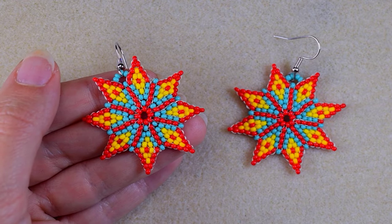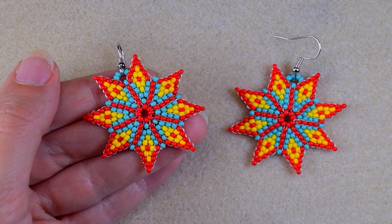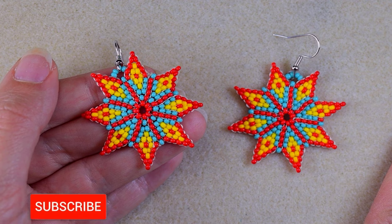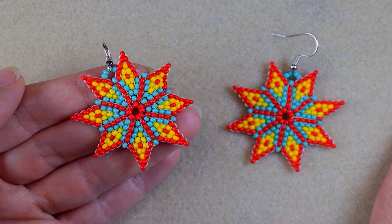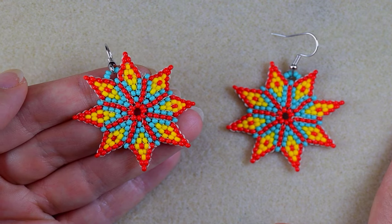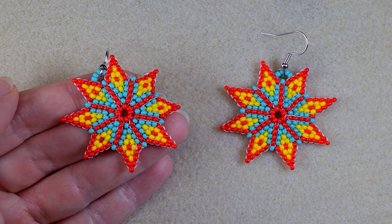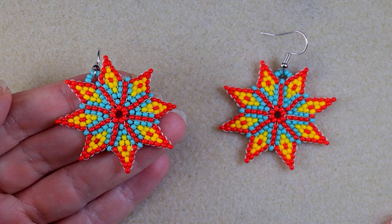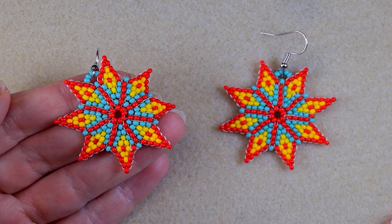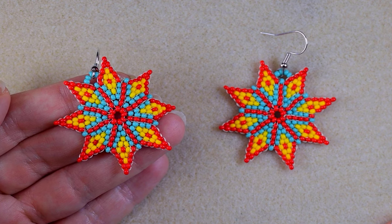My geometrical flowers earrings with circular stitch are ready! If you like them and want to see more videos like this, subscribe and hit the bell button to be notified of my new free upcoming tutorials. You can check the description for useful resources and a Facebook page where you can share your designs. You might also want to support me on PayPal or by becoming a member. Thank you so much for watching and staying until the end!